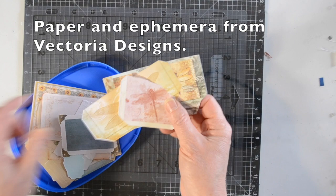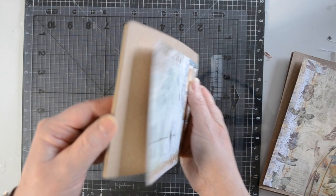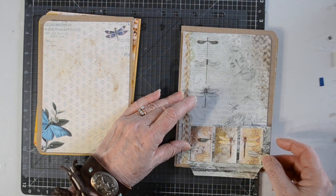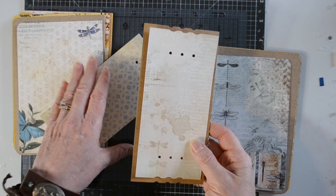First, let's take a real quick peek at the papers we're using — they're from Victoria Designs. Here are some of the pockets, tags, and different ephemera pieces. Here are the actual pieces. This is the journal front and back covers. I made them out of cereal box and they are thick — four layers of cereal box thick with the designer paper front and back covers on those. So this book's front and back cover are really thick when you get it all put together. This is a little pocket that's going to go on the inside of the back cover.